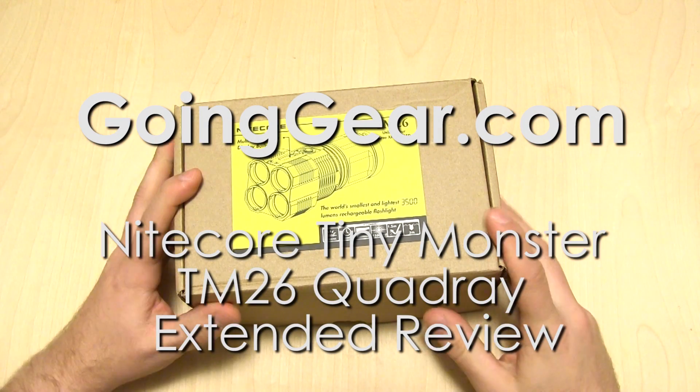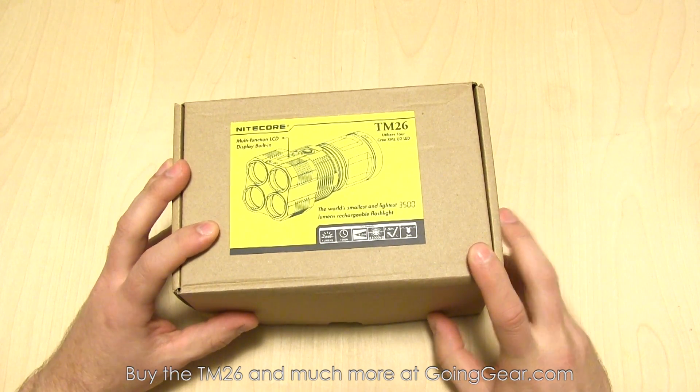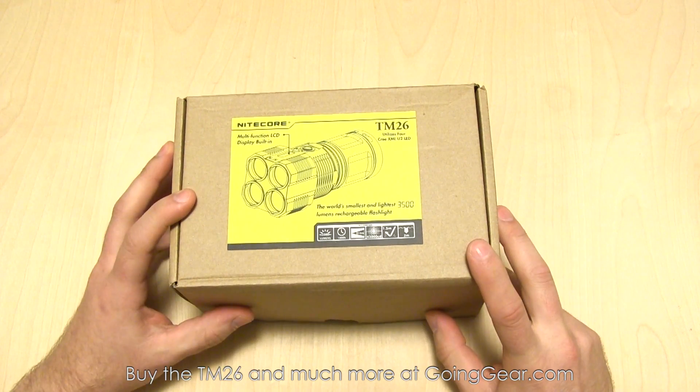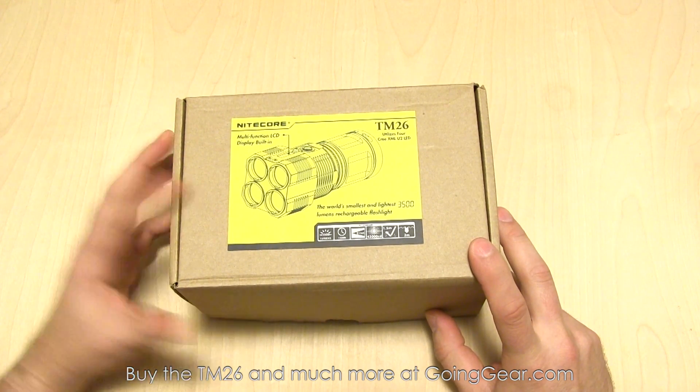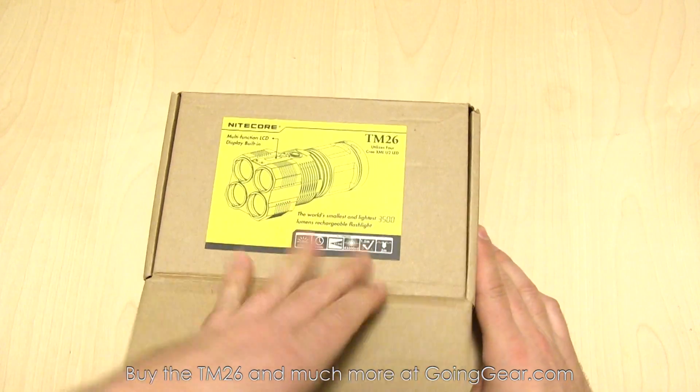Hey guys, it's Marshall from Going Gear and today we're going to take a look at the Nightcore Tiny Monster TM26 Quadray. This is going to be the super in-depth long review. If you want to see a really quick one we also have one of those, so check out the description and there's also an annotation on this video so you can see that.